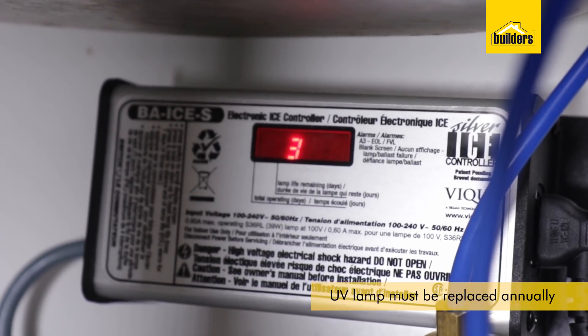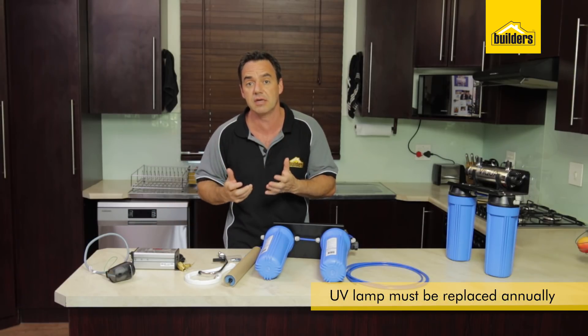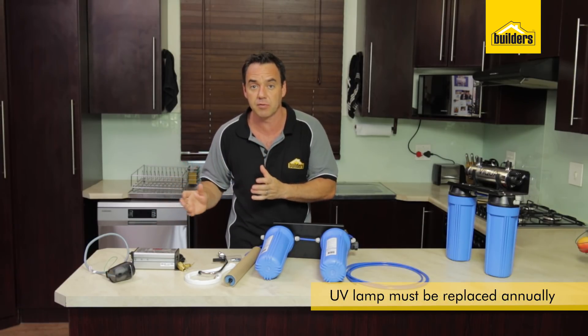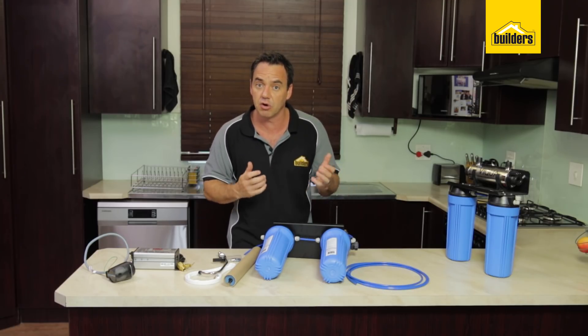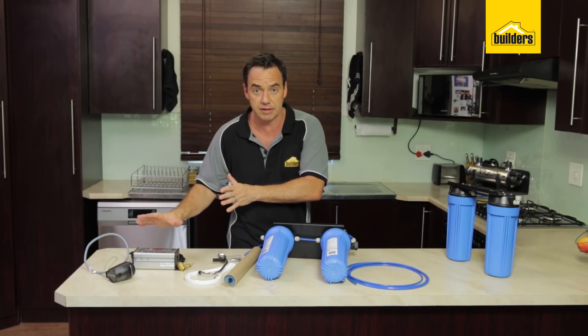You have to replace the lamp every year. The counter will monitor it and give you a reminder so you can see when you need to change the lamp, because once the lamp goes there's no more sterilisation of that water. It is quite important to make use of the counter.